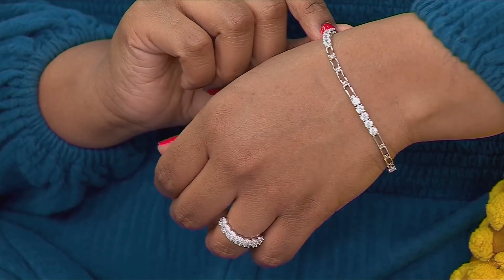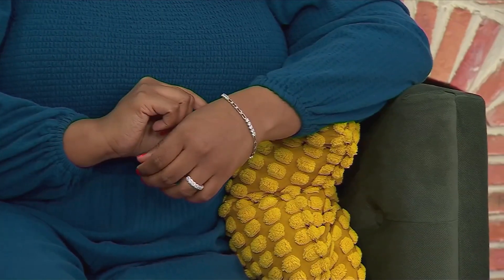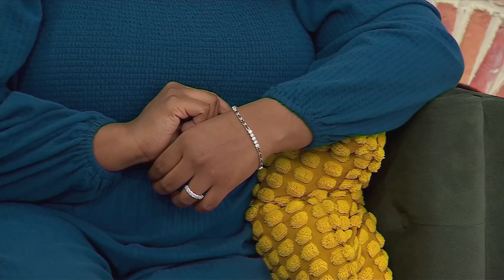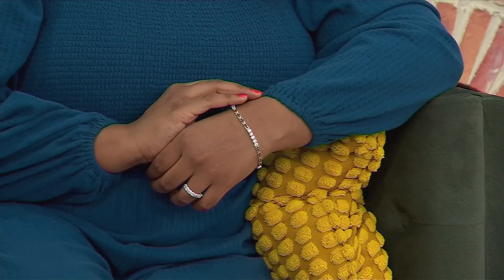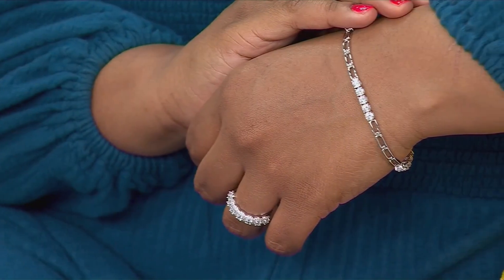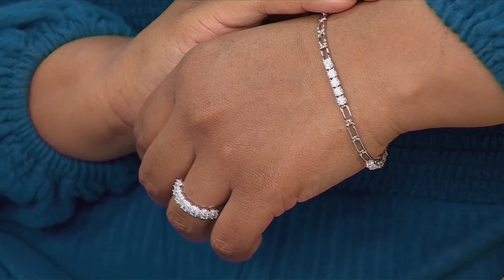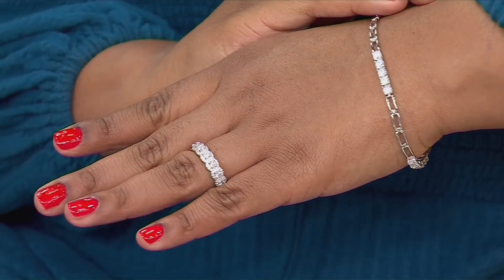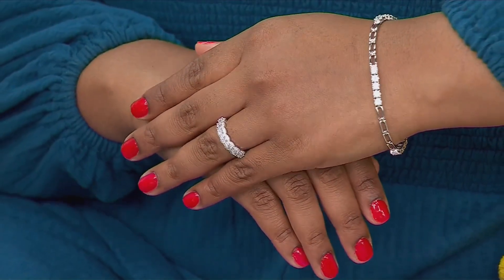That's kind of the idea behind Diamondique — you can definitely go big and bold on carat weight, but we also give you those realistic, authentic-looking pieces. If you love the idea of wearing your Diamondique like diamonds, and when someone says 'that's a really pretty diamond bracelet,' all you have to say is 'thanks' — because it really is that believable looking. Our stones are very high-quality cubic zirconia, and you can only find Diamondique here at QVC — we've been doing this since 1987.